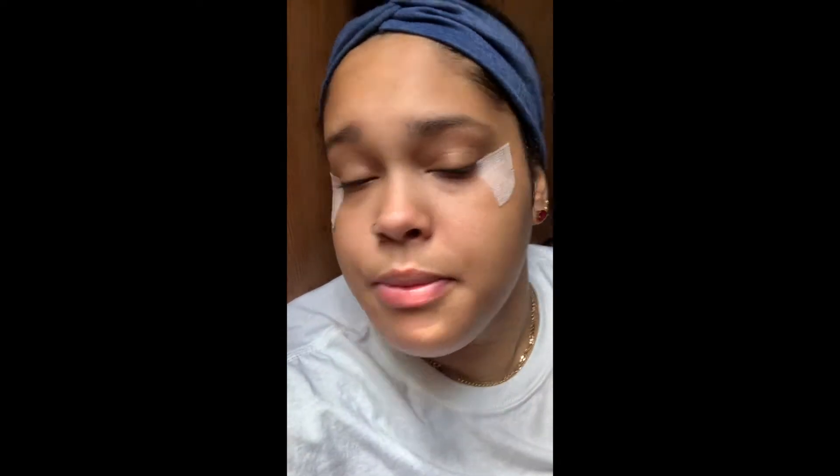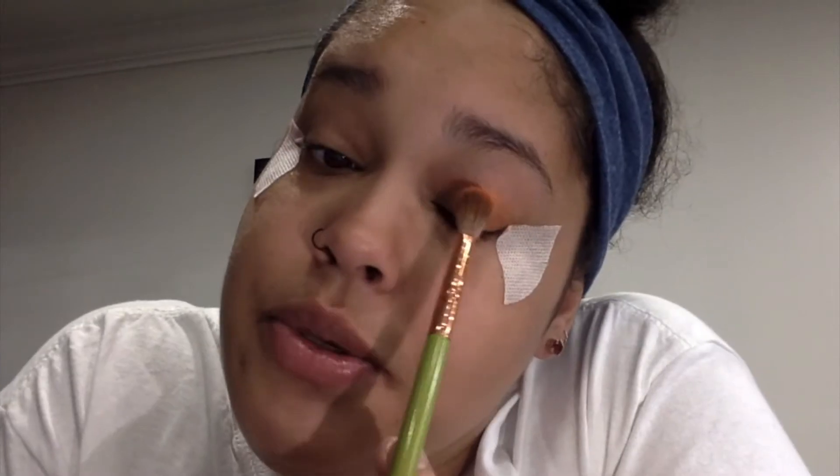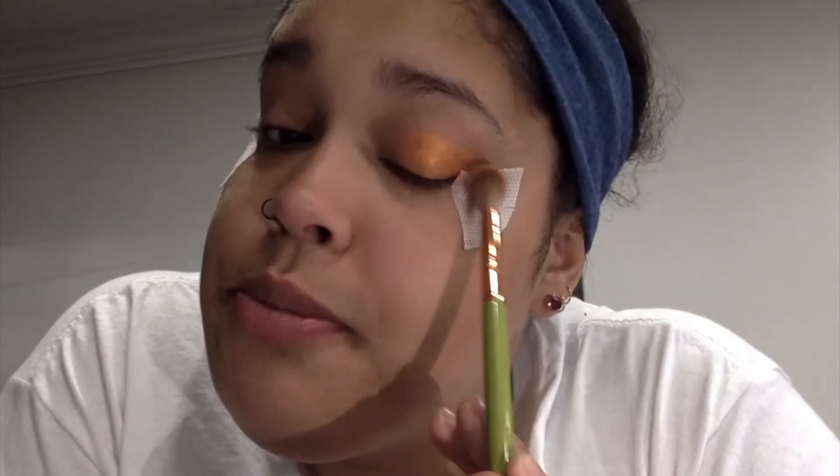First we're going to grab our orange color and lay it on our lid, and then we'll go in with red at the crease. You're just going to grab some of the color, place it on the lid, and then blend.